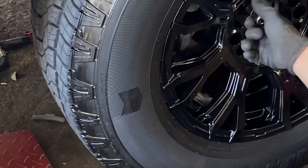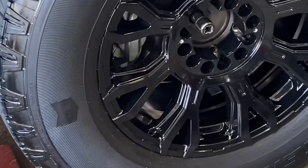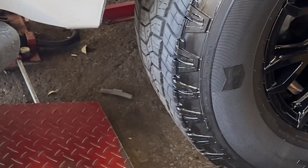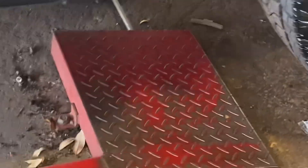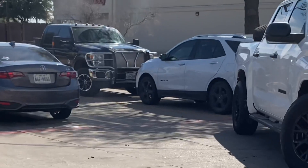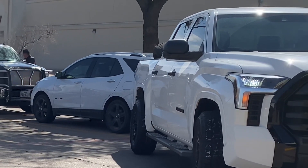We're going to keep doing some truck modifications on this Tundra. I'm going to do a quick walk-around for you. We've got some 275/70/18s on 18-by-9 wheels — basically this is equivalent to like a 33-inch tire setup.